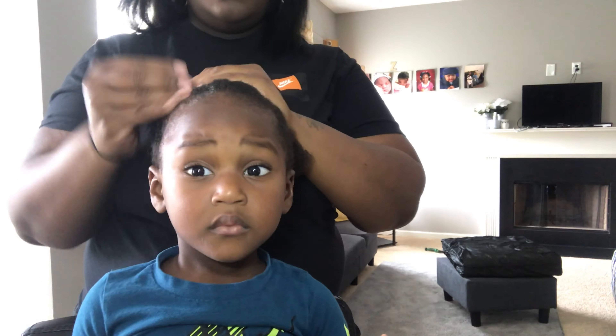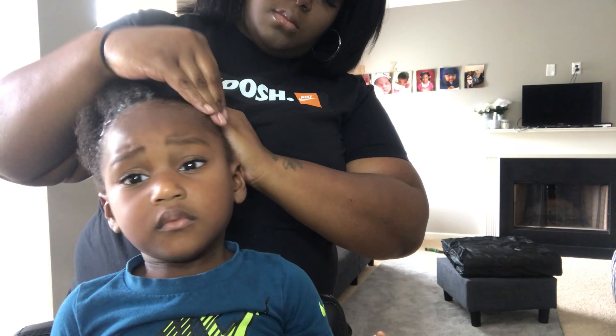I'm just going to add some jam in his hair to help when I style it into his baby boy man bun.